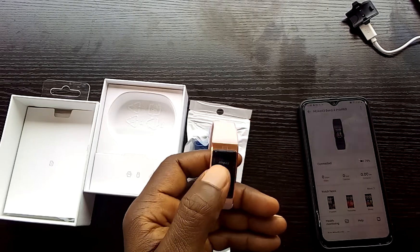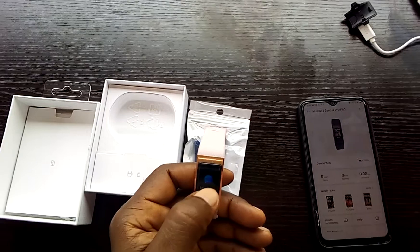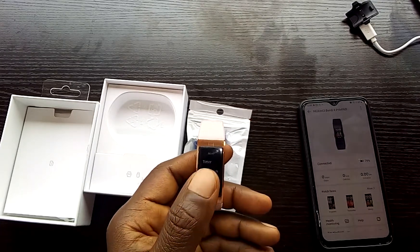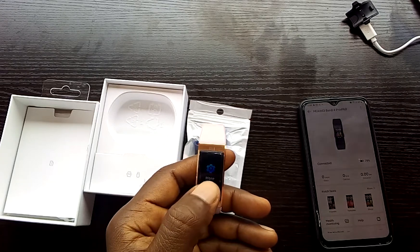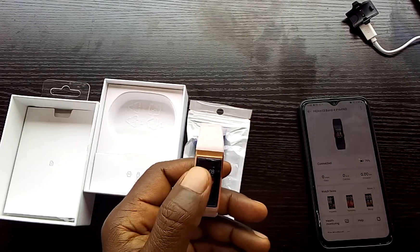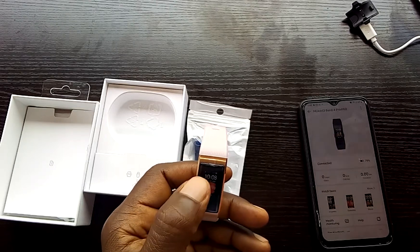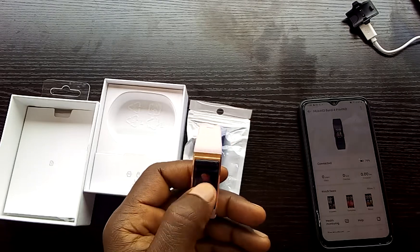We have a messages section for your notifications. Then there's a 'More' menu where you get timer, stopwatch, and watch faces. You can choose and configure different watch faces from a list of options available on the device.